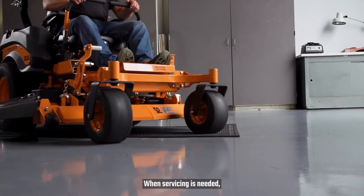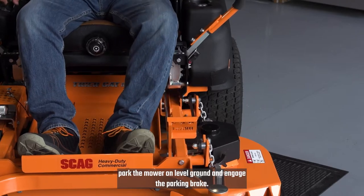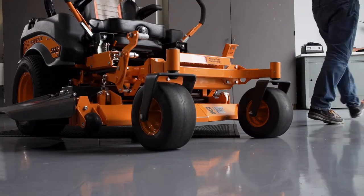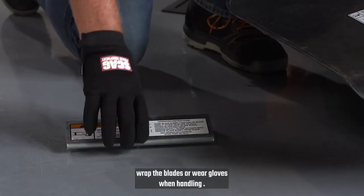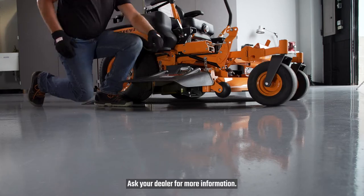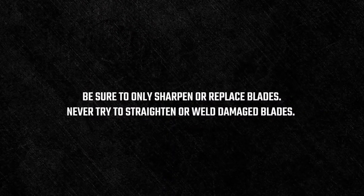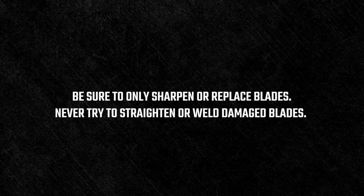When servicing is needed, park the mower on level ground and engage the parking brake. Only allow trained personnel to service the machine. If the mower blades need servicing, wrap the blades or wear gloves when handling. The optional blade buddy can also help. Ask your dealer for more information. Be sure to only sharpen or replace blades. Never try to straighten or weld damaged blades.